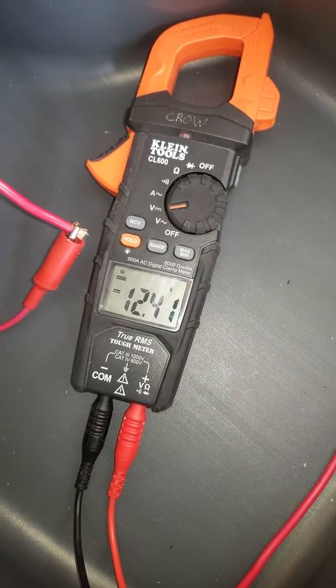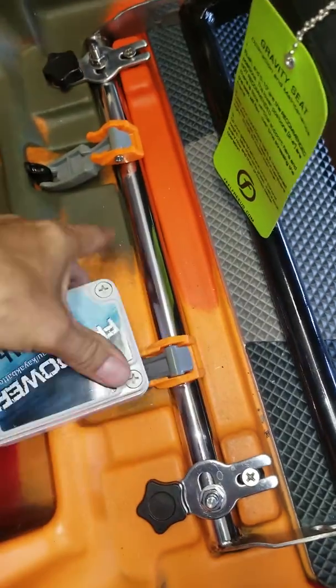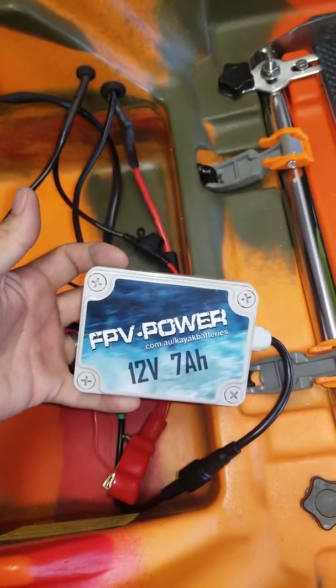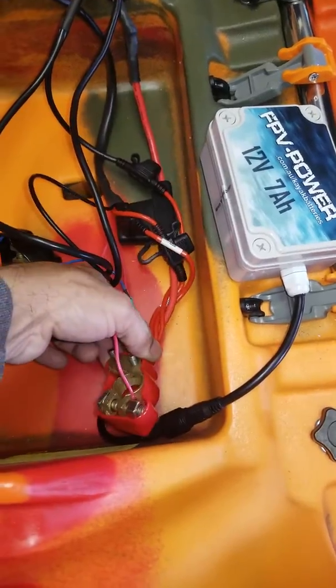As you can see, I am getting 12.41 volts off of the FPV power battery I'm running in the back, which is that battery right there.